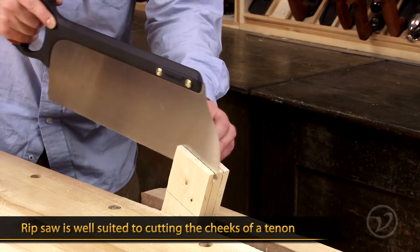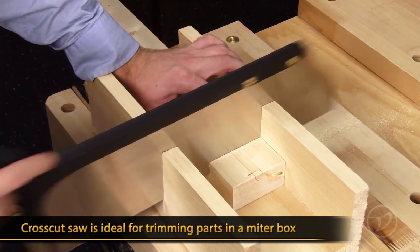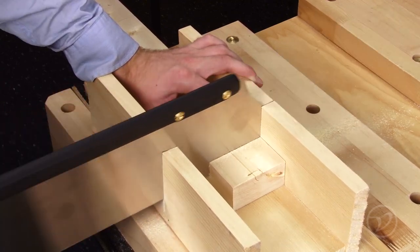The rip tenon saw makes short work of cutting the cheeks of a tenon at the bench, while the cross-cut works well in a miter box to trim parts to length. Sawing wood by hand becomes quick and easy with the Veritas tenon saws.